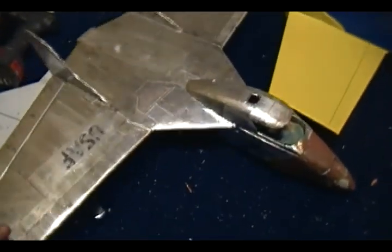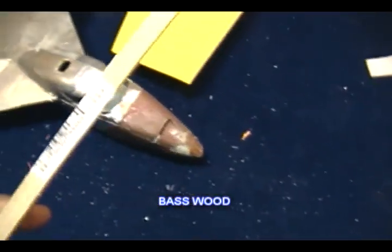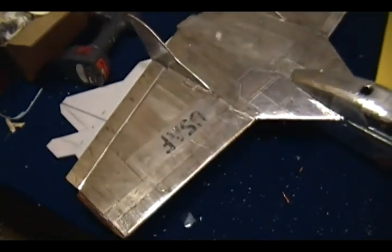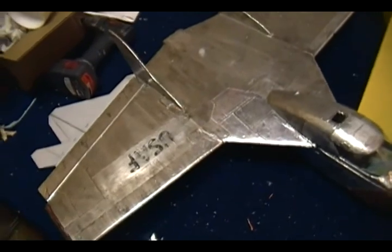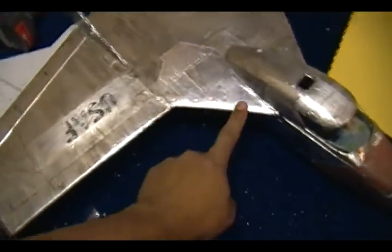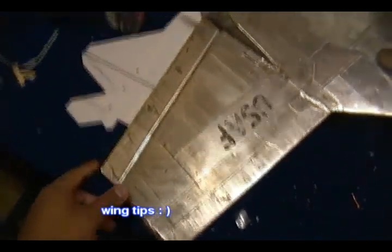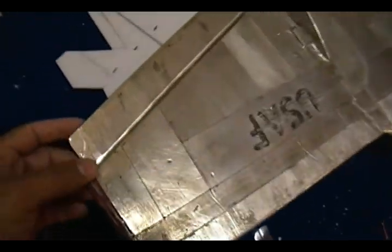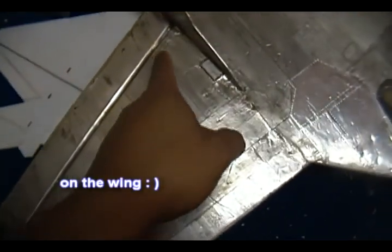The wings' leading edge is reinforced with hardwood — it's one-fourth of an inch thick. It's a little bit harder to sand around than regular balsa wood, but it's worth it when it comes to strength. The leading edge has hardwood, the trailing edge has balsa wood, and the ailerons are made out of balsa wood.